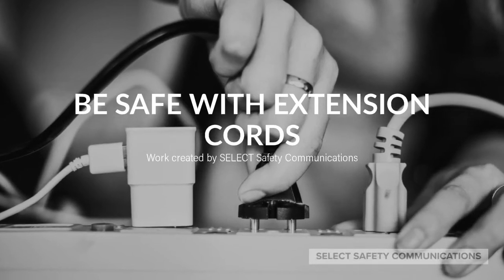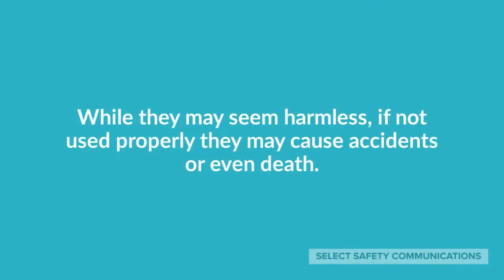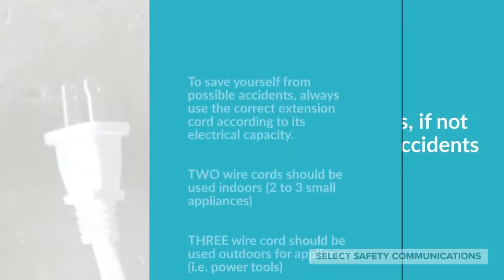Be safe with extension cords. Extension cords are very useful. We use them at home, in the office, indoors and also outdoors. While they may seem harmless, if not used properly they may cause accidents or even death.